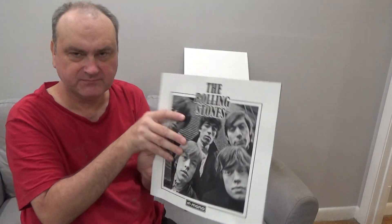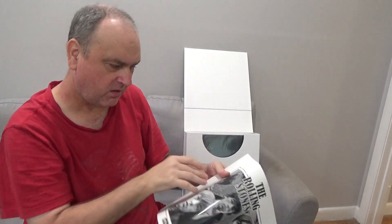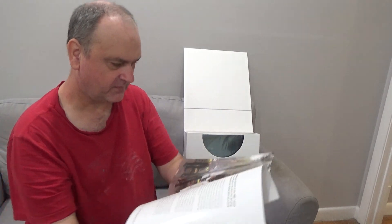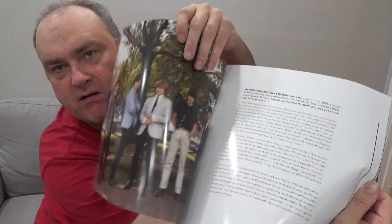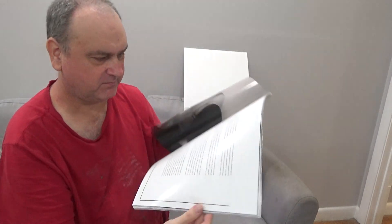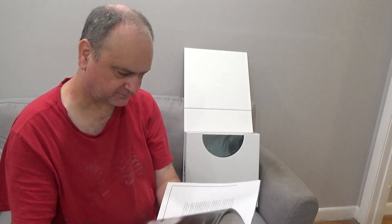There's a book in here — nothing on the back. There's Brian Jones, some text and some pictures, and there's Keith Richards.